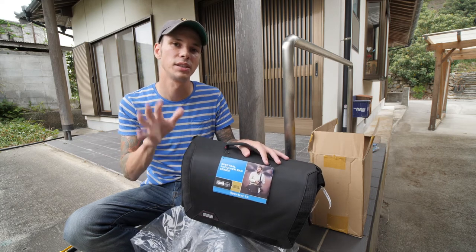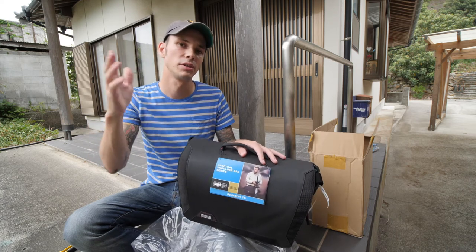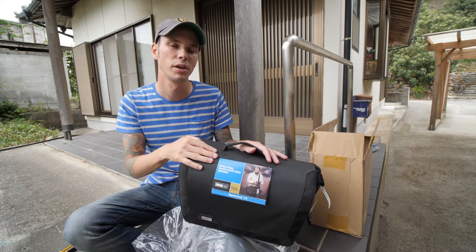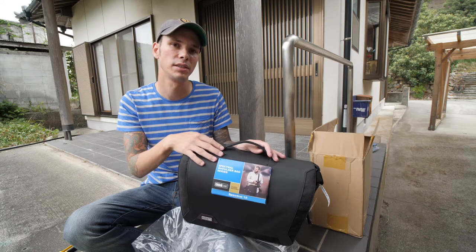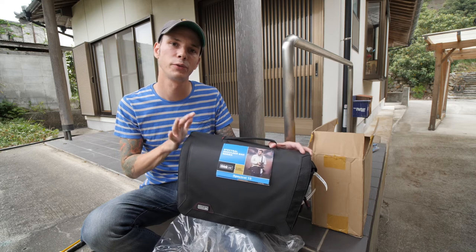I will have a review of this. So if you want to see the contest and how to win this bag, how to make it your own, click in the description below. I will also have information about this on Facebook, so if you click on that link you should go over there and see all the rules and how it works. Thanks again to ThinkTank Photo for providing this bag for this review and for this giveaway.